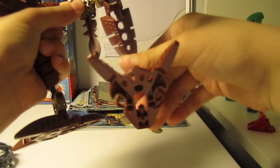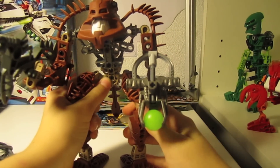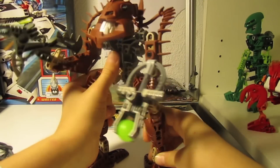He's got different feet from the other Piraka, like Zaktan and Thok. I don't know what you call them — duck feet, web feet. I'm going to call them web feet because they look like that.